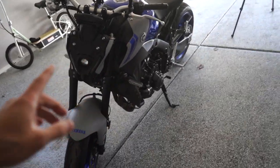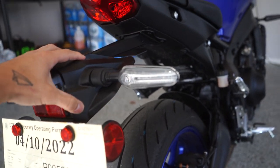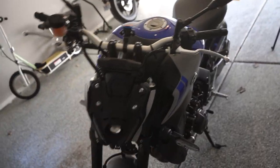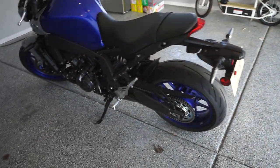Finally doing the first mod to the MT-09 today, doing the TST Industries rear fender eliminator, getting rid of this entire thing right here. I've only ridden this thing one time. This thing needs to go immediately because that's just awful.